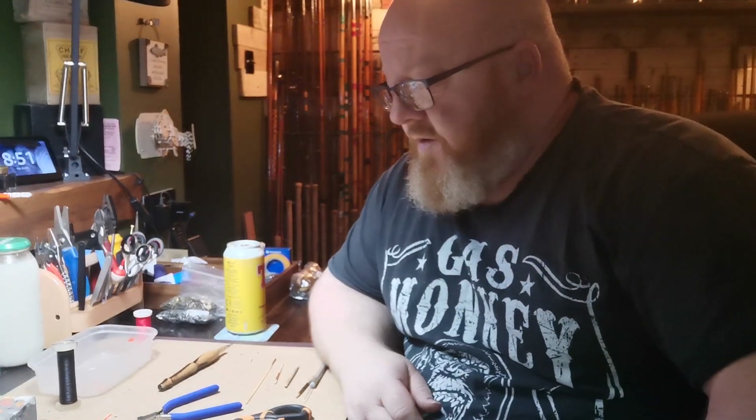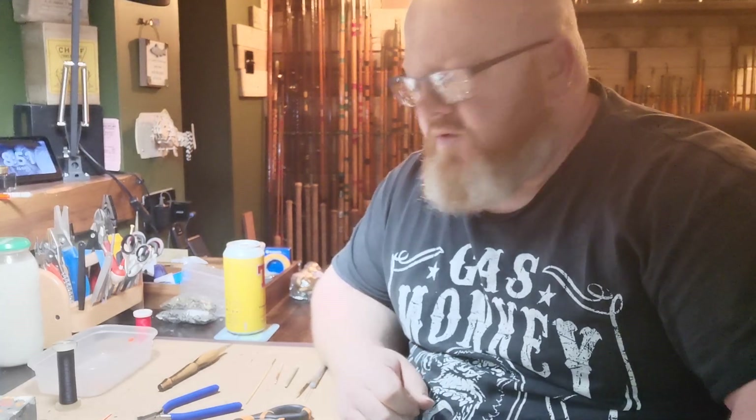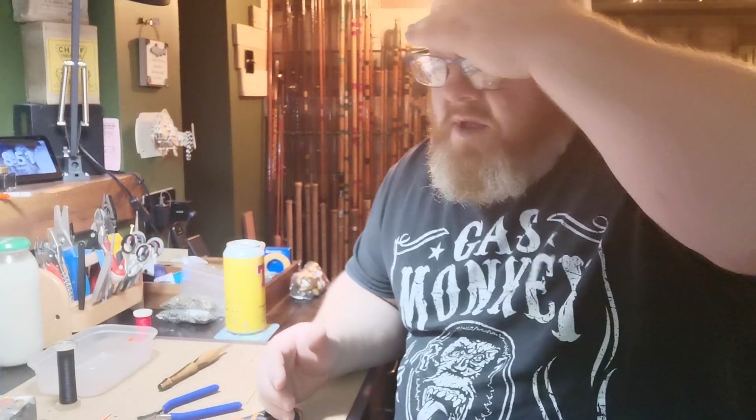Evening, how's it going? Just going to do another quick video tonight. Somebody mentioned the other day about making eyes for the bobber floats. Some guys use safety pins, tiny brass safety pins and cut the loop off the end. That's fine, it does the job. I tend to bend my own eyes depending on the diameter of the stem that you're putting on.